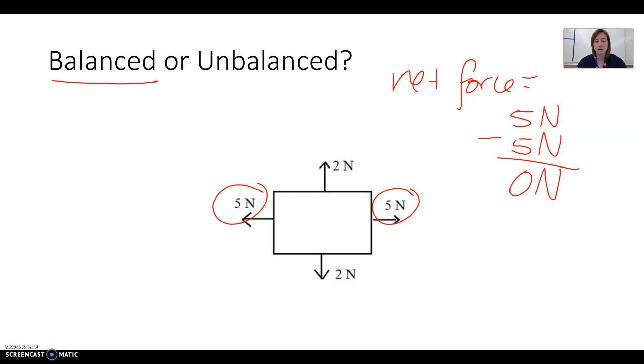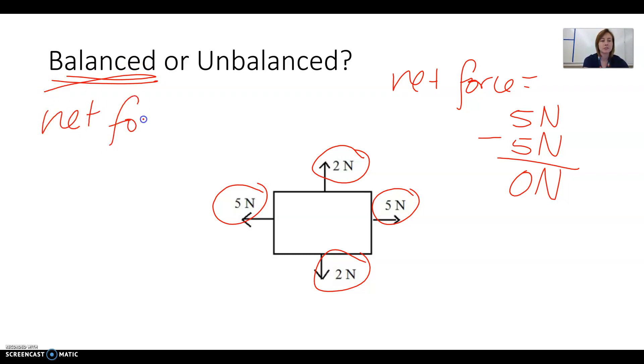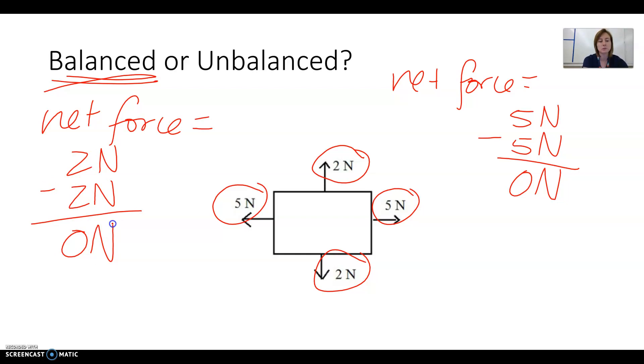Now let's look at the up and down forces. We have 2 newtons pushing up and 2 newtons pulling down — that's also balanced. To find the net force in the up-and-down direction, we do the same thing: 2 newtons minus 2 newtons equals zero newtons. So the box is not moving side to side and it's also not moving up and down. It's totally staying still because the forces are balanced in both directions.